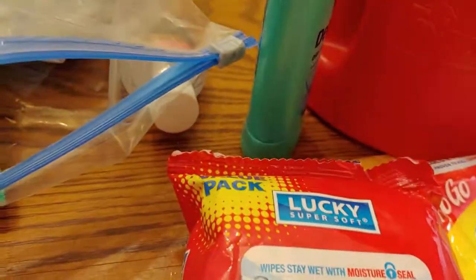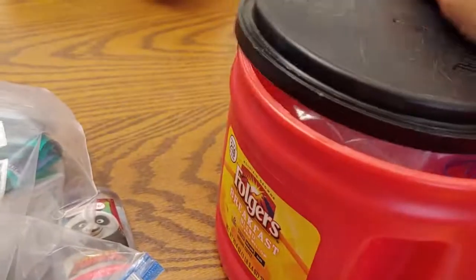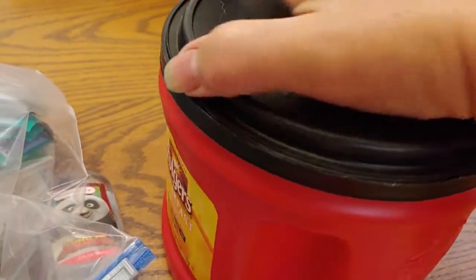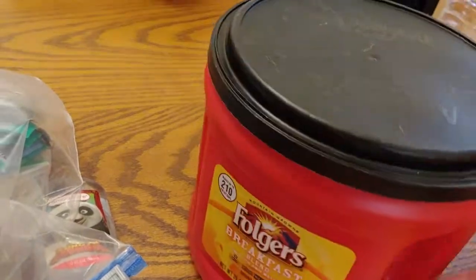So I got everything out on the table. I refilled my toilet paper — you want to make sure you have a fresh roll of toilet paper in there. I keep it in this coffee can so that it keeps it dry, and it also has kind of a little bit of a handle if you need to carry it.